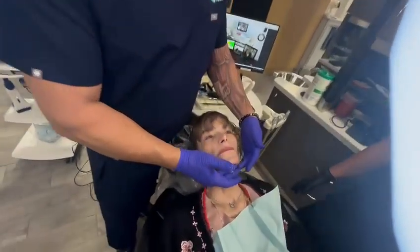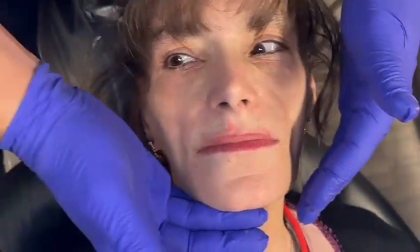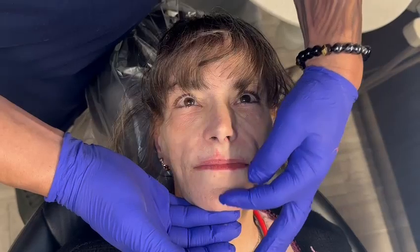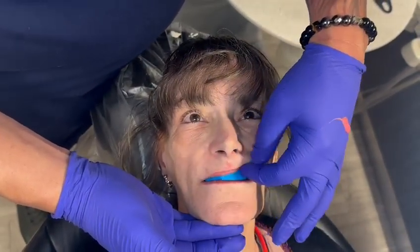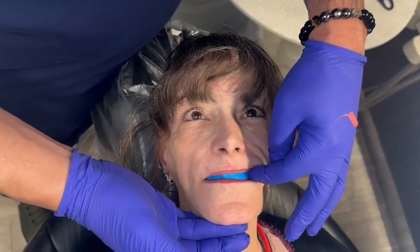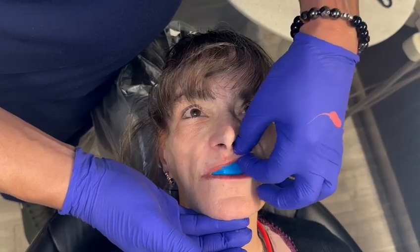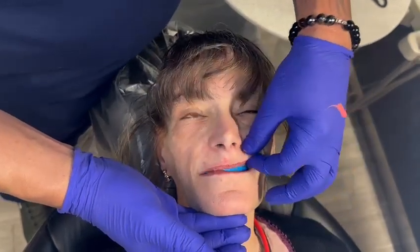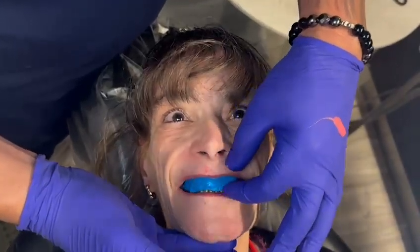Look at her whole face. Look at the proportions of her face now. Come right straight in front of her. She just looks at least 10 to 15 years younger already. Just because now we've got a nice strong chin, lower third of the face. Your lip looks fine. These are a little bulky — this is just the putty — but it's not bad. Your lip looks great, a little bulky in the corners, but this looks good.